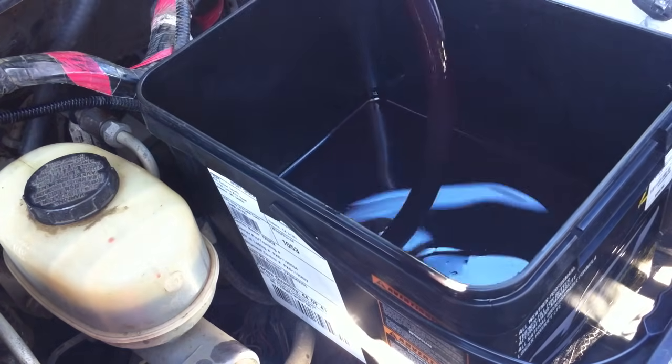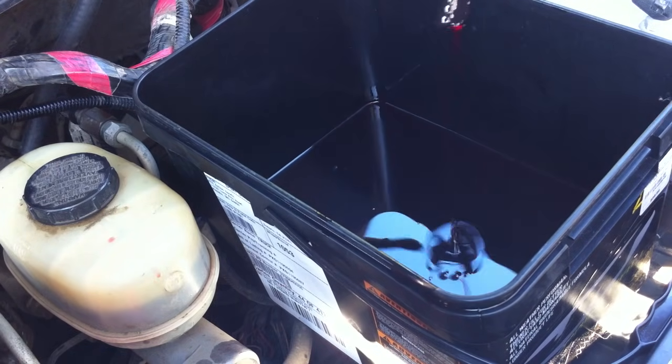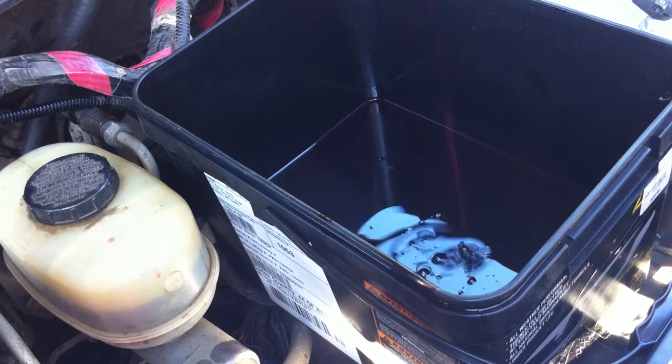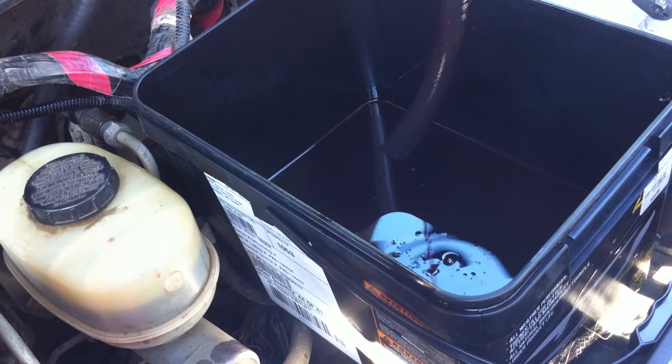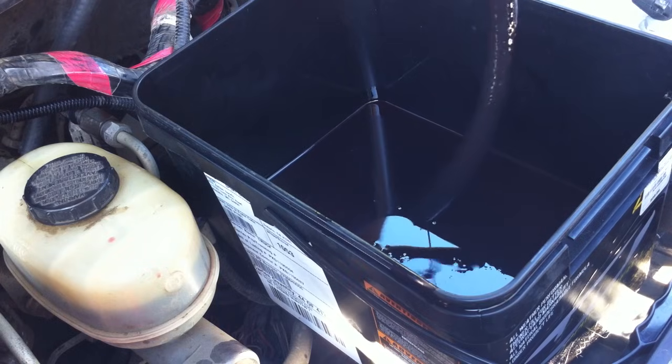The catch bucket looks pretty good — most of it is red, pretty red. So I feel good that we got all the old stuff out. I'm just going to reverse what we did.